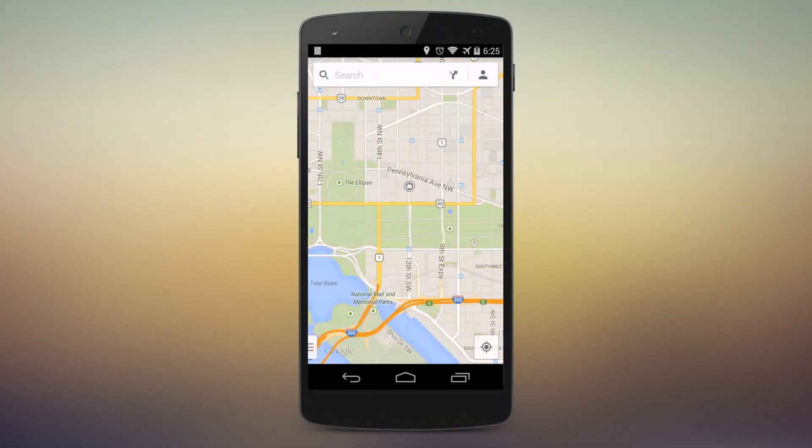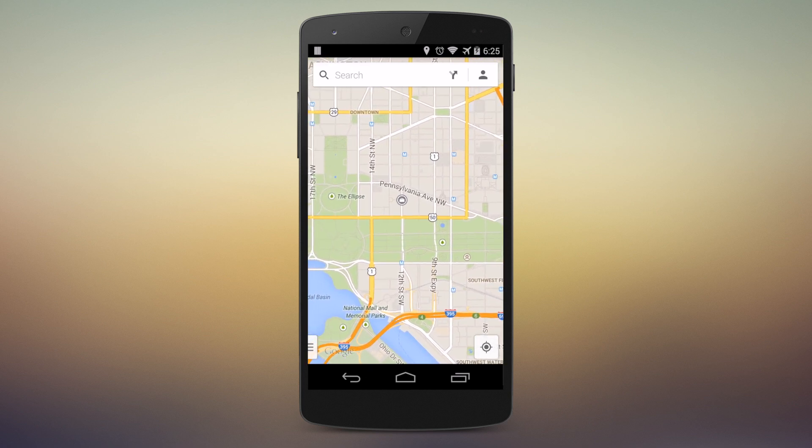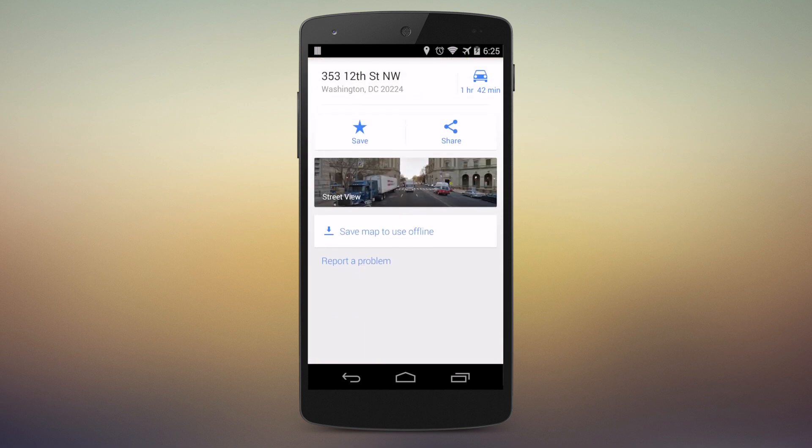Saving a map to use offline with Google Maps is fairly easy. When you're in the general area that you want to save, you look for a landmark. There may be one already on the map or you may have to search for it, but a card will pop up down on the bottom. Go ahead and slide that up and you'll see an entry that says 'Save map to use offline.' Go ahead and tap that.